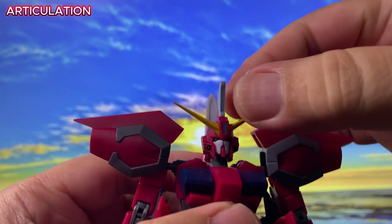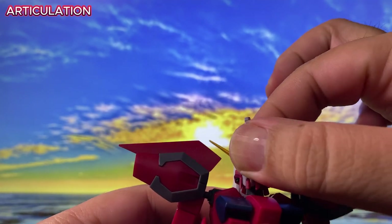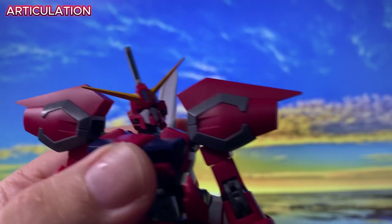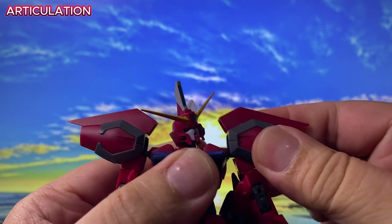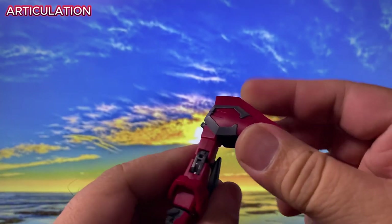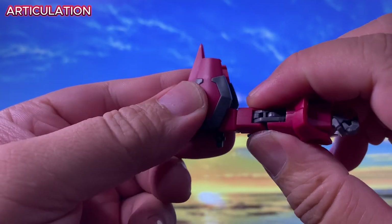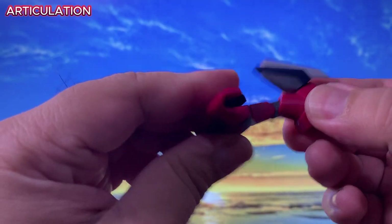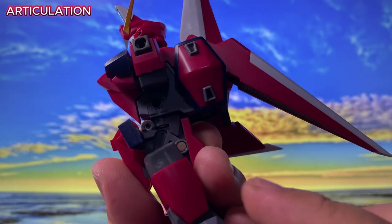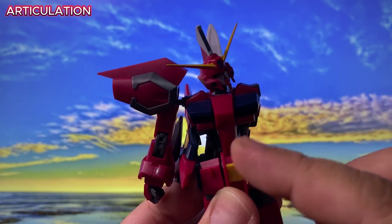Starting with the head, it's a ball joint connection and moves smoothly with a good range of motion. The shoulder armor looks impressive, but the shoulder connection tends to pop out occasionally, which can be a bit frustrating. We have a bicep cut and double jointed elbows, allowing for some dynamic poses. According to the instruction, the torso can lean forward, but the waist armor gets in the way a bit.